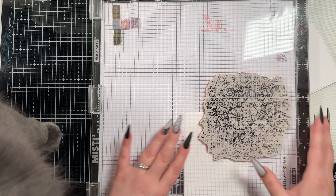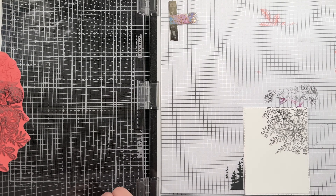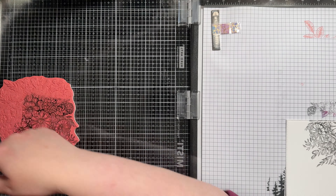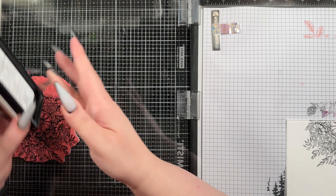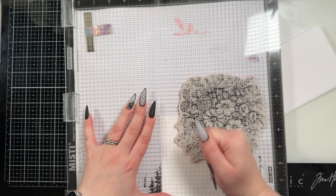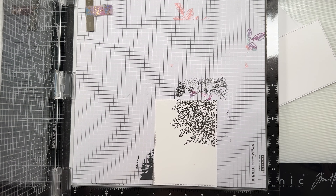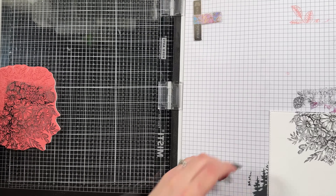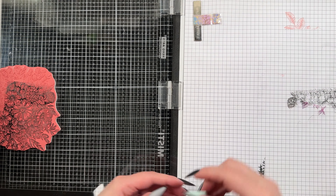I saw a design similar to this a little while ago — I think it was Pinterest, it might have been Instagram — and you're scrolling through and you see something and then you have to go backwards to see it again and it's disappeared. So I had to jot down notes like 'floral in top right corner, little label sentiment' to remind myself what it was even looking like because I couldn't find it again. I don't know who did this original idea but it is a very cool design and I really think it turned out pretty.